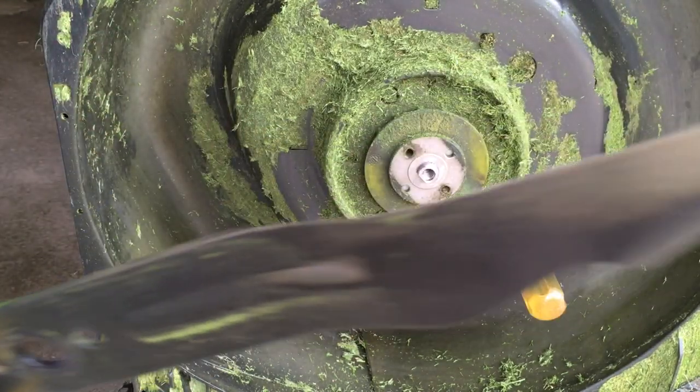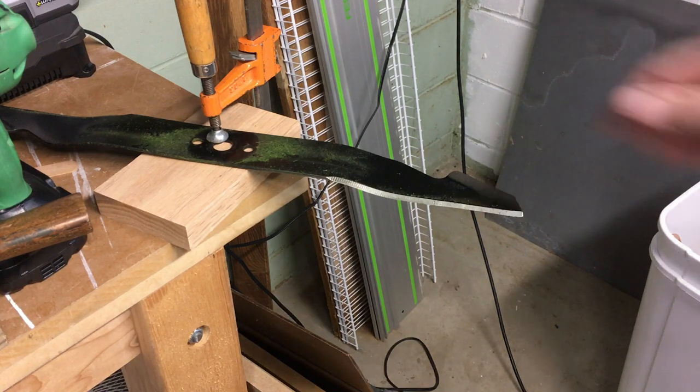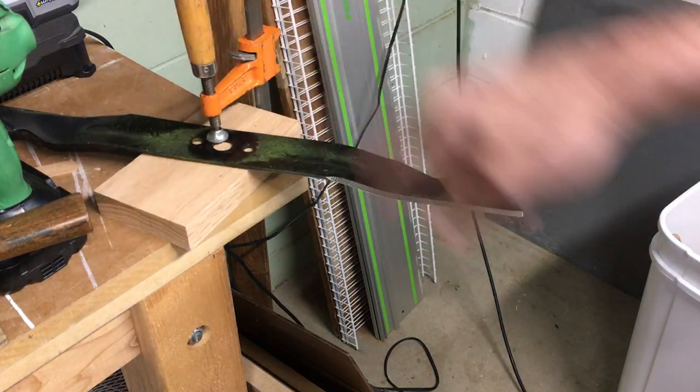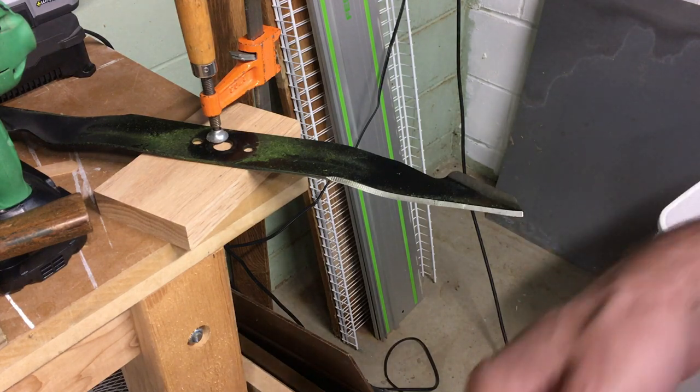Let's head to the shop and talk about sharpening this. I'm in my shop now. I have the blade clamped to my bench — I put a board here to raise it up so it sits on the flat part. I'll sharpen this side, then flip around and sharpen the other side. You can use a file or a grinder — use what you feel safe with.